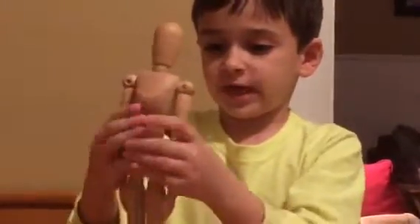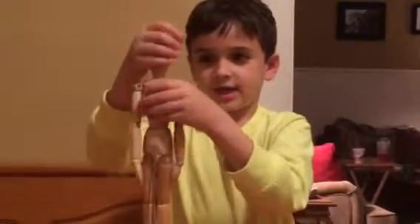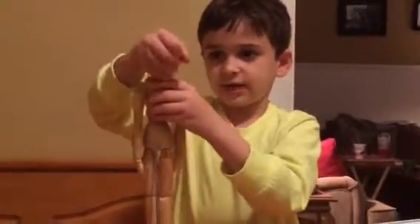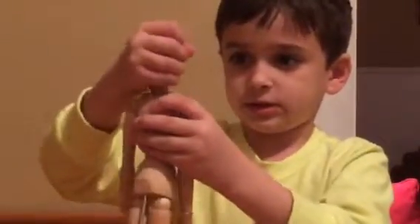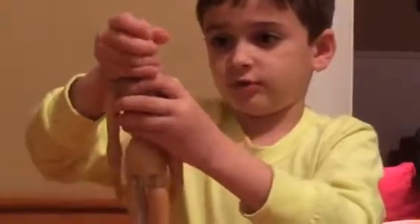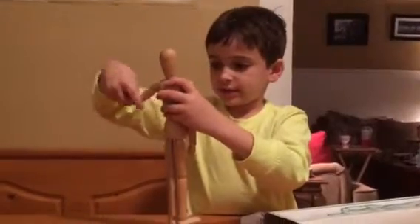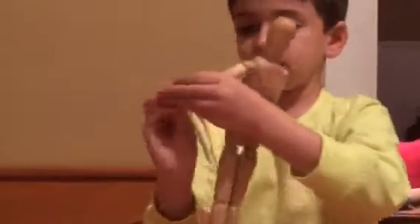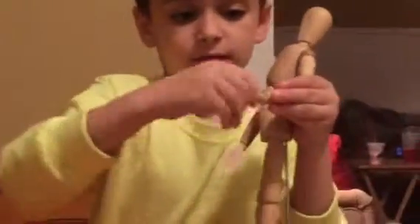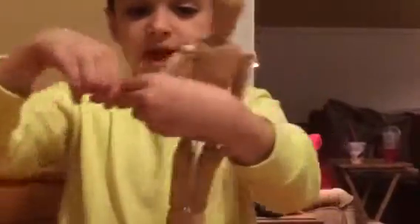So, first things first — I always start with the head in these reviews that I put on YouTube. The head, you can kind of turn it up, you can put it down, and it actually squeaks when you turn it around. Up and down, inwards and outwards. The elbows can bend. Wrists swivel, and then the wrists can go this way — wrists swivel, and then up and down.